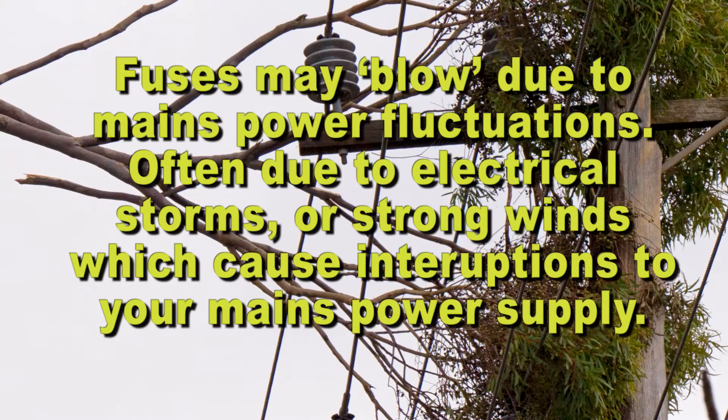Fuses may blow due to mains power fluctuations, often due to electrical storms or strong winds which cause interruptions to your mains power supply.